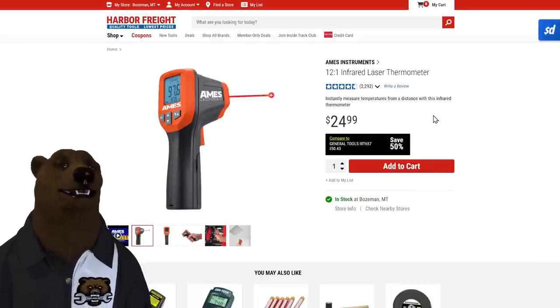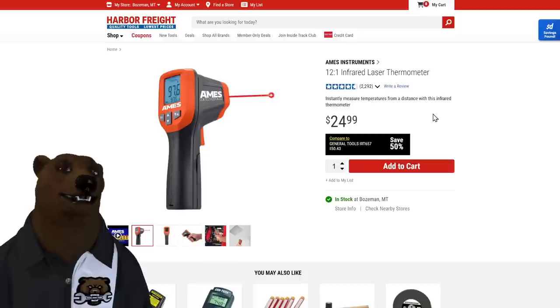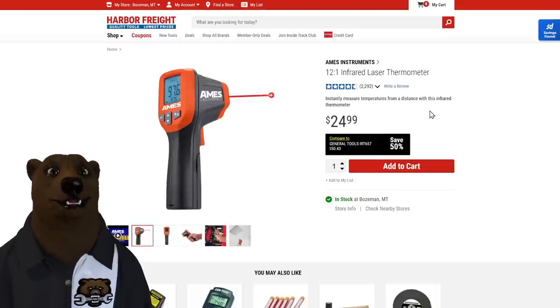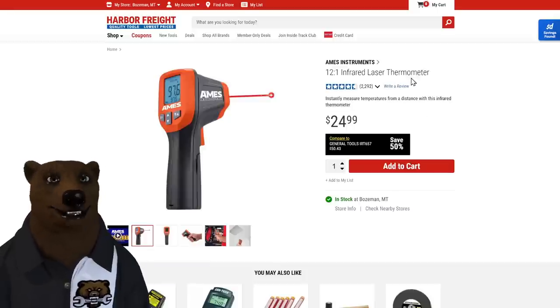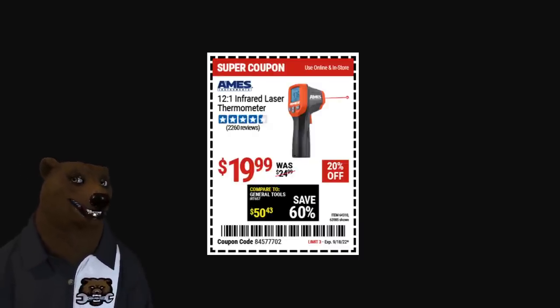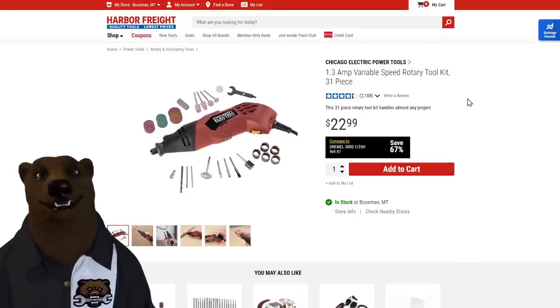Next, the Aims Instrument 12-to-1 infrared laser thermometer. I love these no-contact thermometers — I use them for checking things around the house, looking at engines, and even cooking on the grill. If you can get a good one for under 20 bucks, that's a great deal. Right now it's on sale for under 20 bucks through the 18th. If you don't have one of these thermometers, you've got to pick it up.